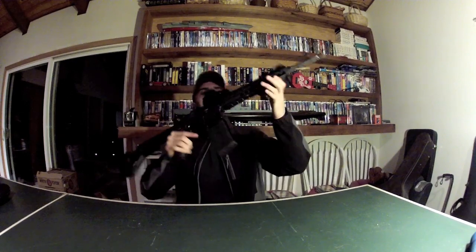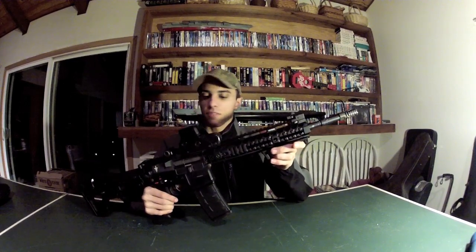And then we've got a steel flash hider. I'm not really sure who makes it, but it's got good grips for when you want to meat grind somebody. Totally don't do that.